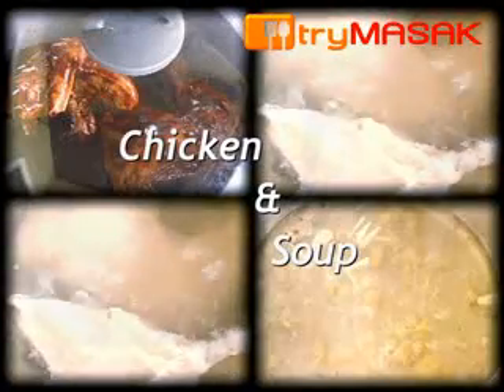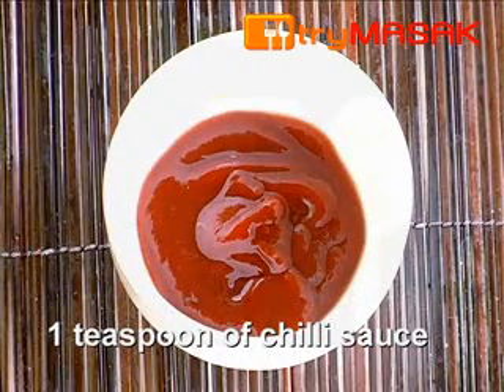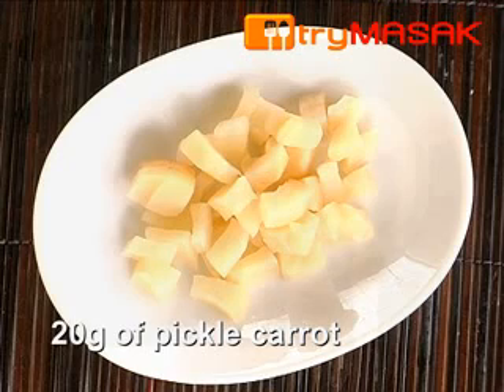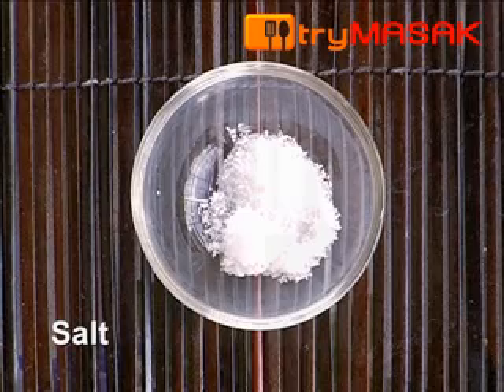The ingredients for the chicken and the soup: 500 grams of chicken, 2 tablespoons of dark soy sauce, 1 teaspoon of chili sauce, 1 teaspoon of sesame oil, 20 grams of pickled carrots, 1 inch of ginger thinly sliced, 1 clove of garlic thinly sliced, and a bit of salt.